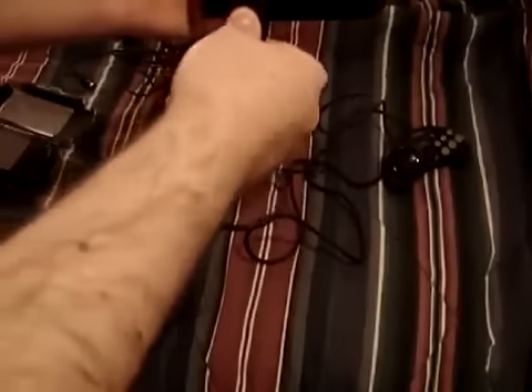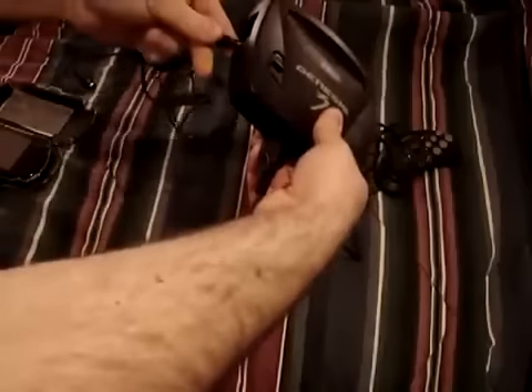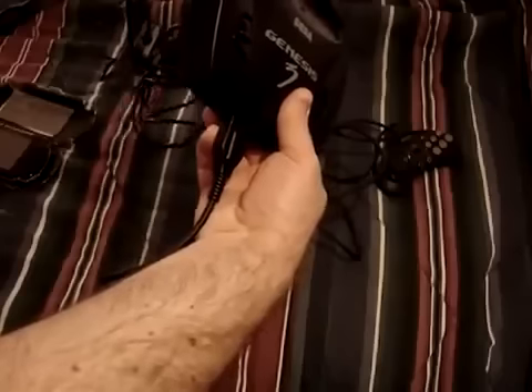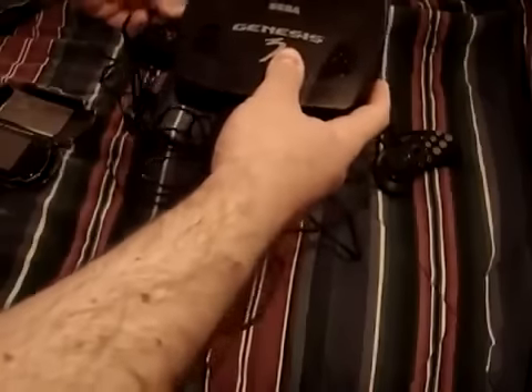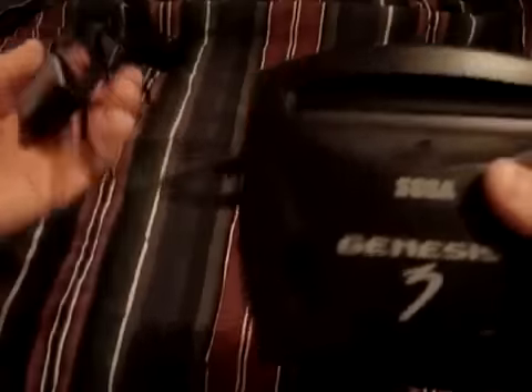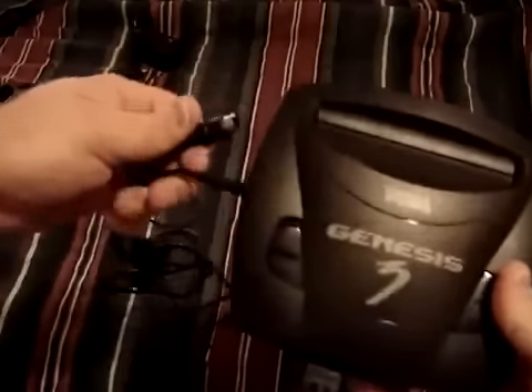If you're curious how it looks when it's plugged in — you plug it in like that. You take your power and your AV cable. It goes in like that. It is kind of weird that it goes in from the side. I guess they just wanted to make it as small as possible and this was the sacrifice they had to make, but it's not that big of a deal.